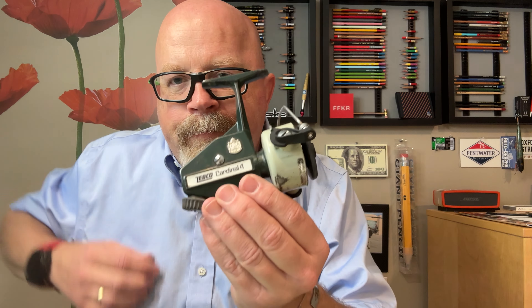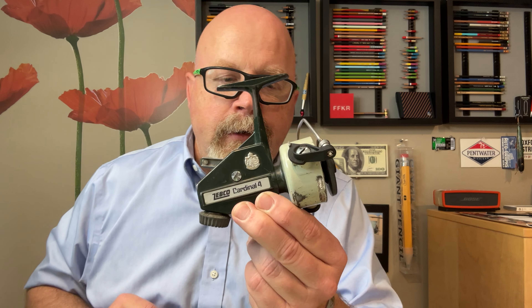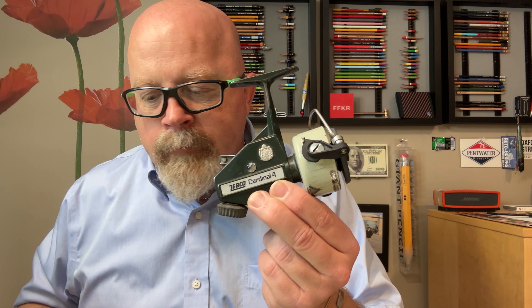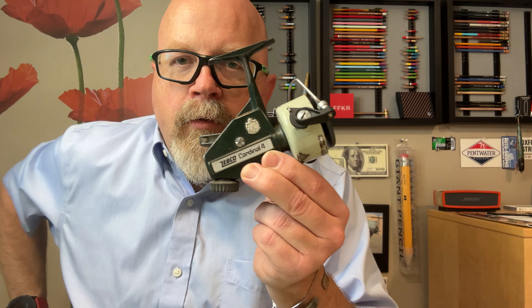I'm coming from a Zebco Abu Cardinal IV, purchased in 1979. A few years after that, everybody went to skirted spools. These were sold — the rights were sold to Garcia.